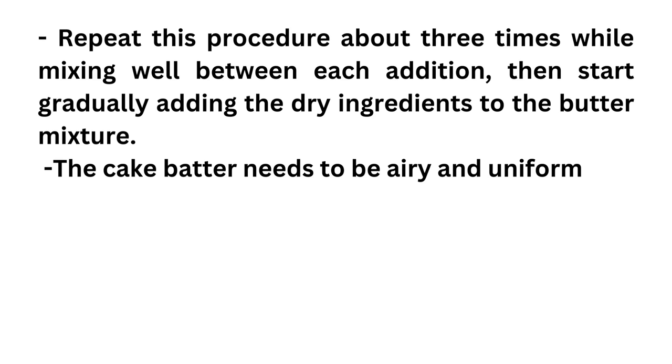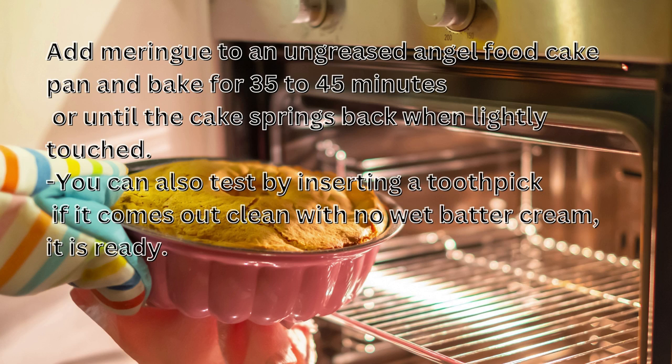The cake batter needs to be airy and uniform. Add the batter to an ungreased angel food cake pan and bake for 35 to 45 minutes, or until the cake springs back when lightly touched. You can also test by inserting a toothpick — if it comes out clean with no wet batter, it's ready.